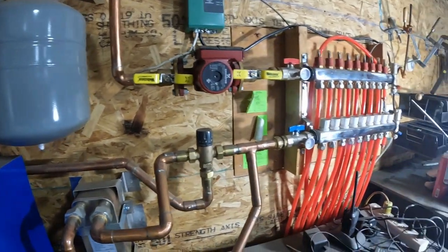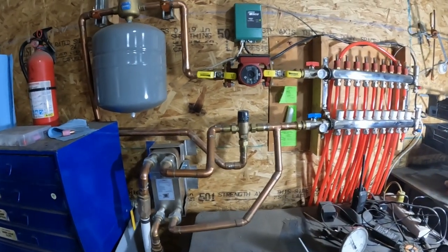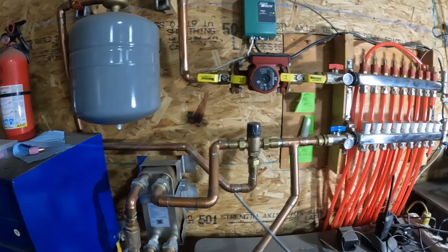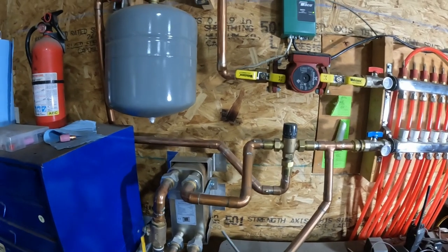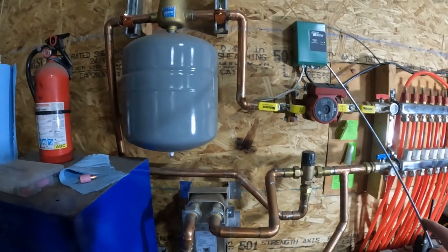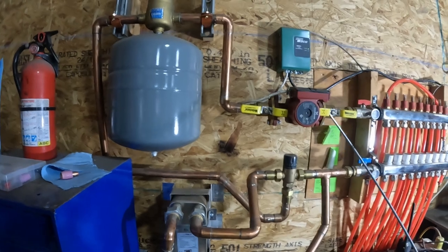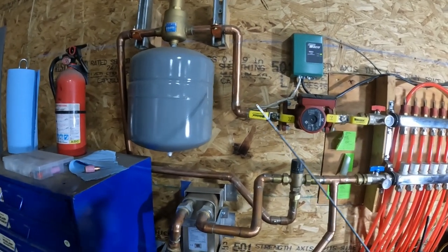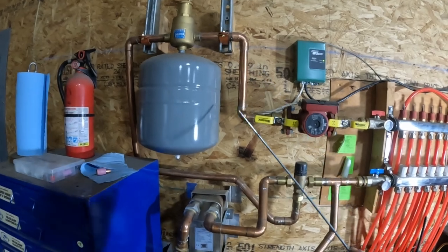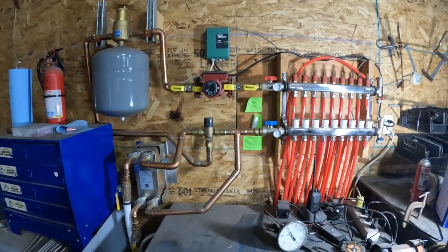This setup right here is what I couldn't find on YouTube — maybe it's out there, but not for an outdoor wood boiler. You want a little bit of distance between your pump and the tank, and the tank should be on the suction side of the pump — whether that's six, eight, or ten inches of distance. I've obviously got a bit more than that here.